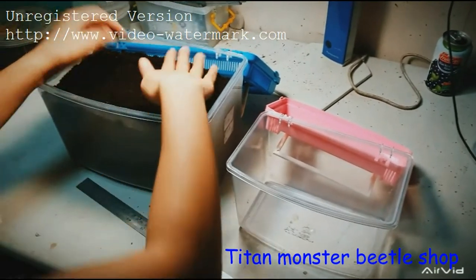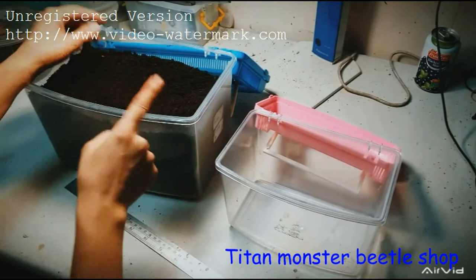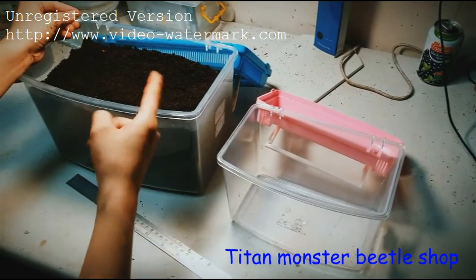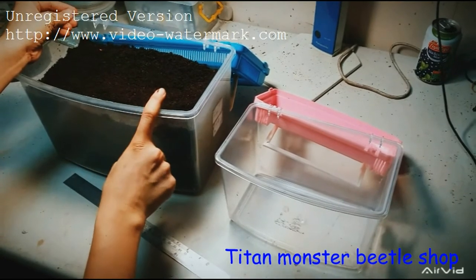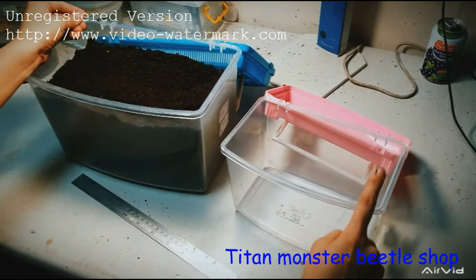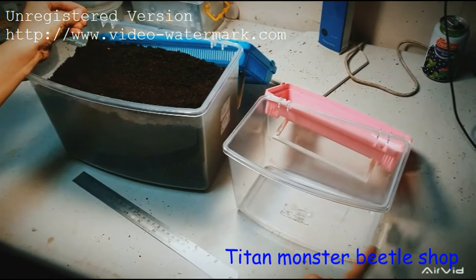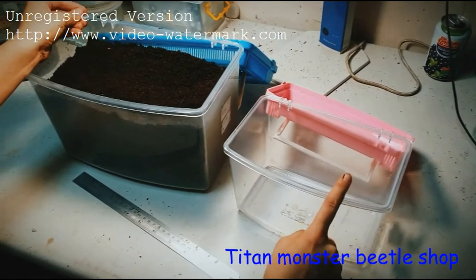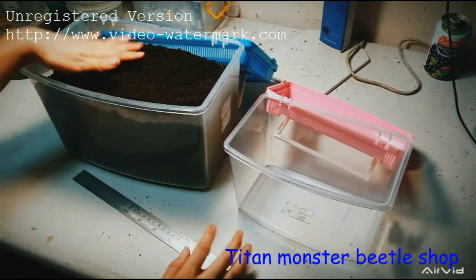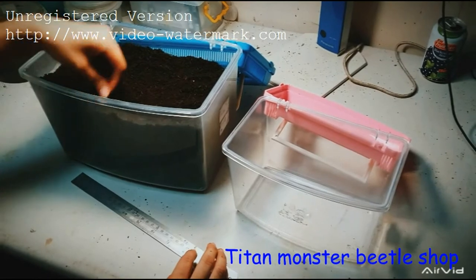If you have stage one larvae, you can also use the small box and put 10 larvae inside. You can replace the soil about every two to three months. If you put 10 larvae in the small size box, you have to replace the soil about every one to one and a half months.